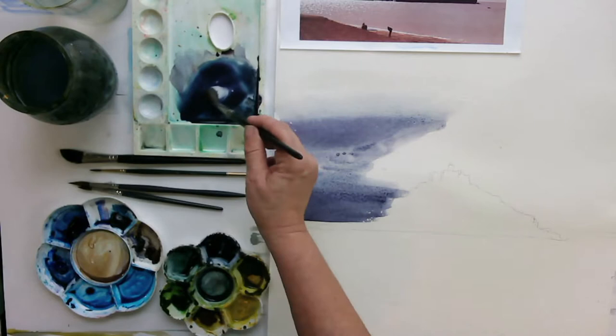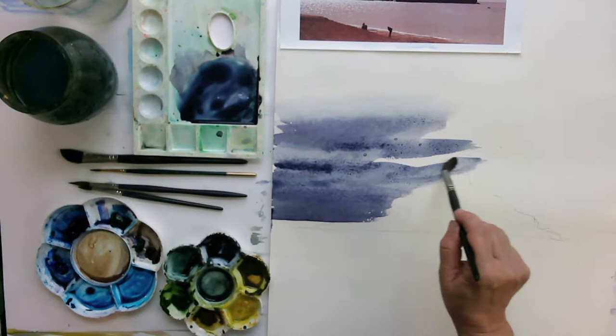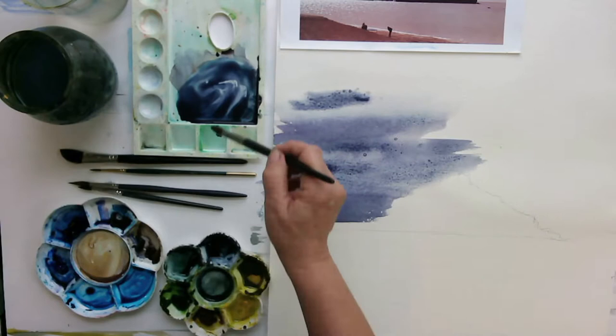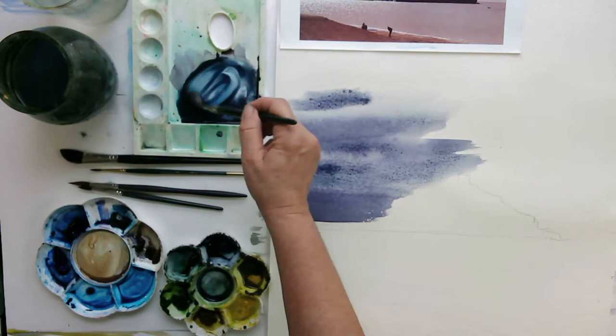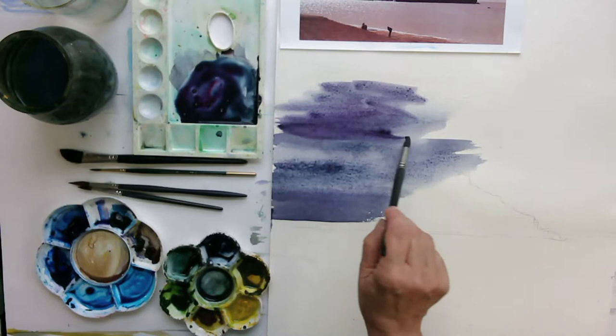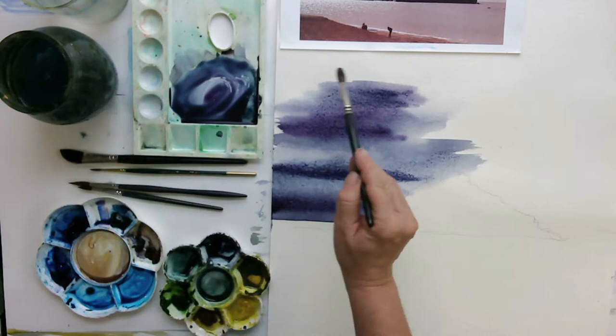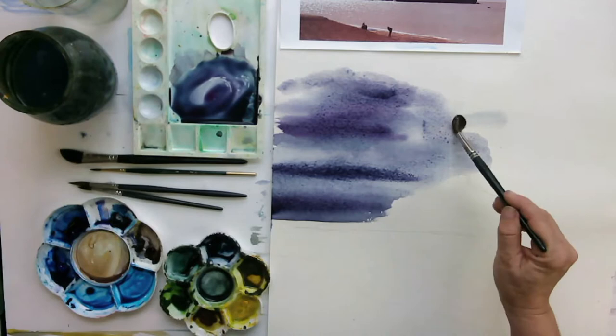Let's have a bit more dark in there, and then over here I'm just going to put water in there hoping it's going to push away the pigment. Over here it's very dark, so I think I need some more wash — Payne's Grey, French Ultramarine, Magenta — and I'm just going to go in here and add that dark area of cloud. This is why I like to use tubes: you get very intense colour quite quickly.